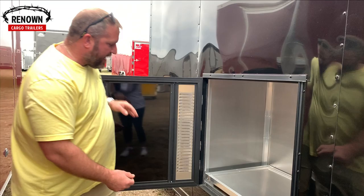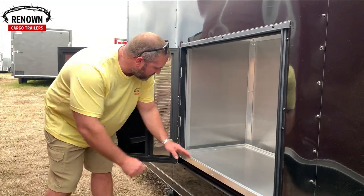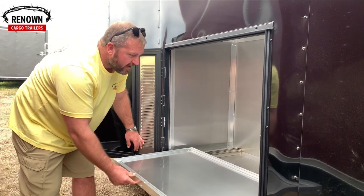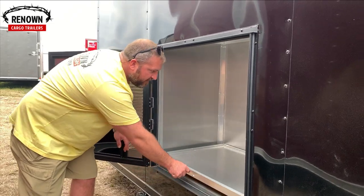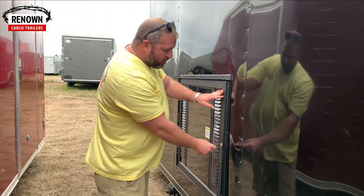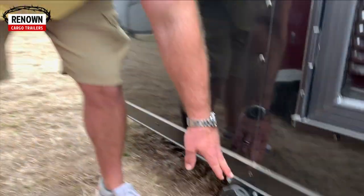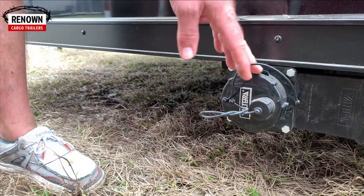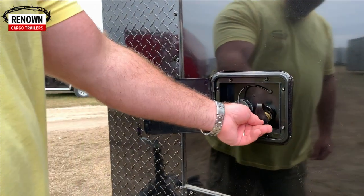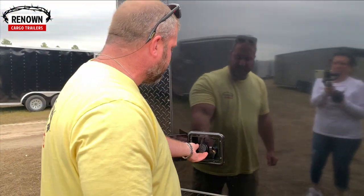Here is your generator compartment — it comes with a lock and a slide-out tray. You open the door, put your generator on that tray, and it slides in. It'll hold up to about 350 pounds, perfect for a generator, and you can lock it right up. Here's your dump valve for your water package, just like on all the RVs and campers. Here's where you do your water hookups — there are your water inlets, just like on the RV. Simple, easy.